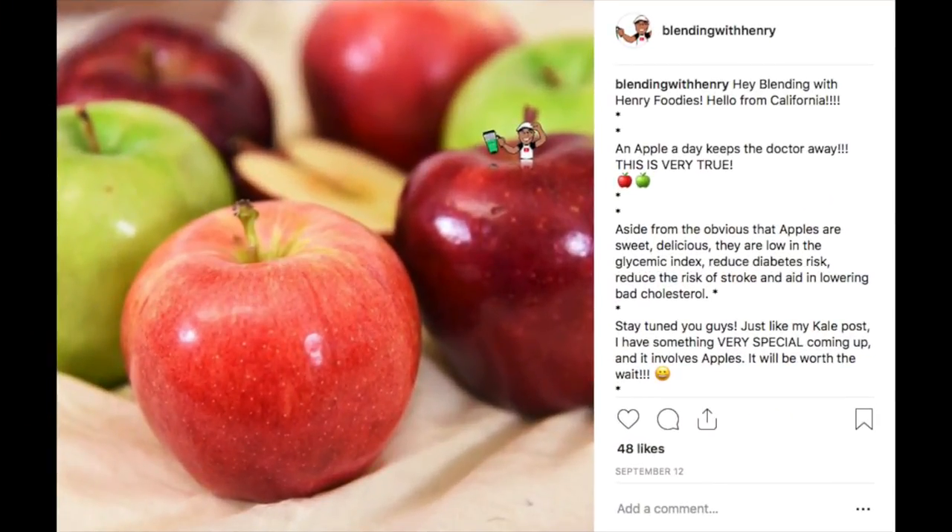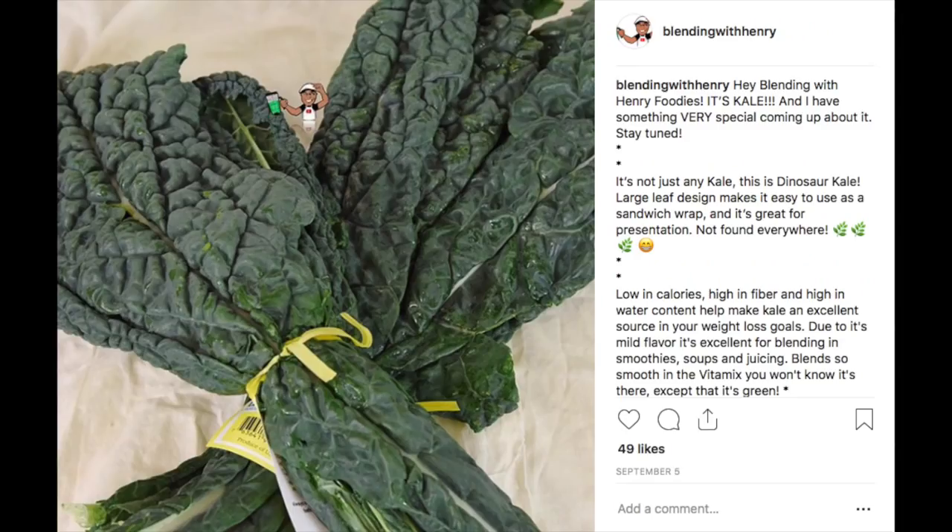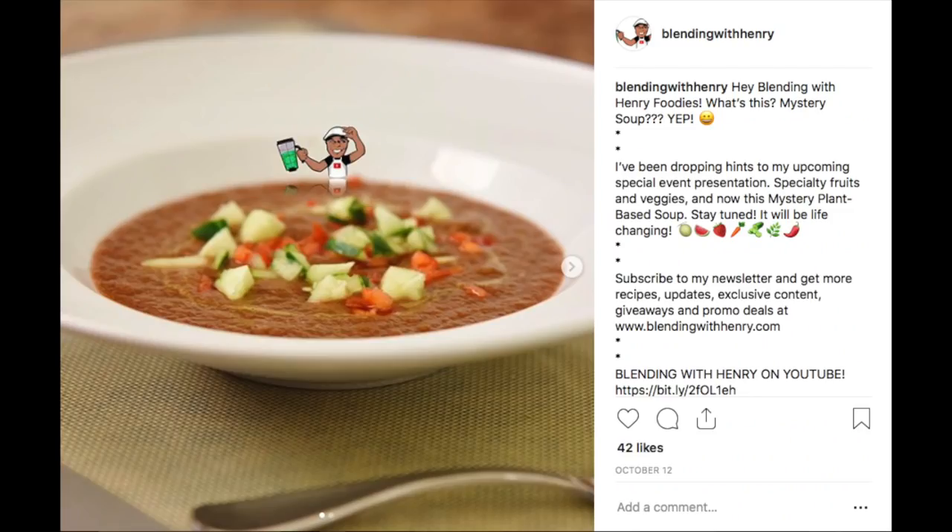If you've been on my Instagram for the past couple of months, you've seen me hyping up my forthcoming video containing these fresh plant-based edibles. It's here at last. Now if you want clean skin, need help with weight loss, and to better your health, then keep watching.